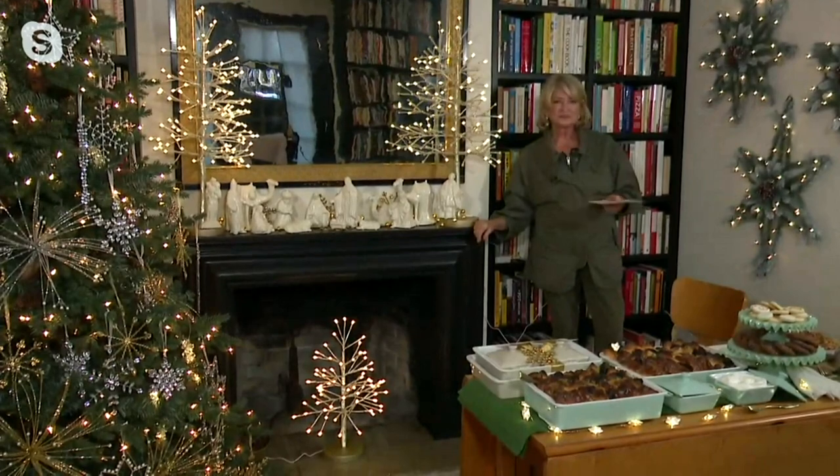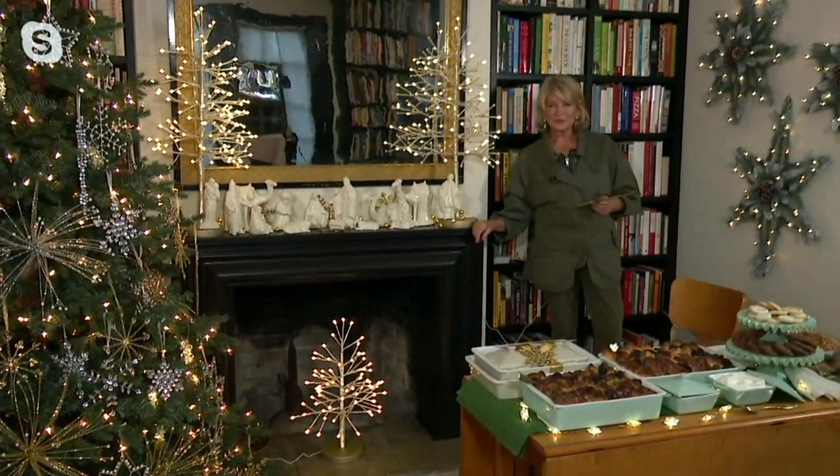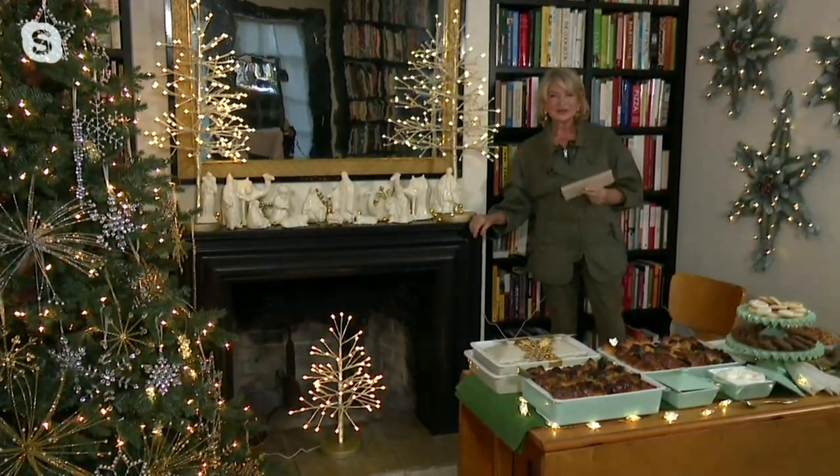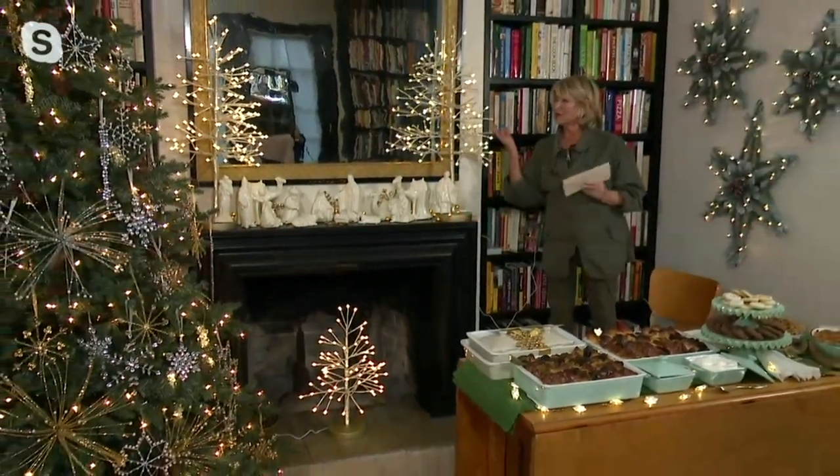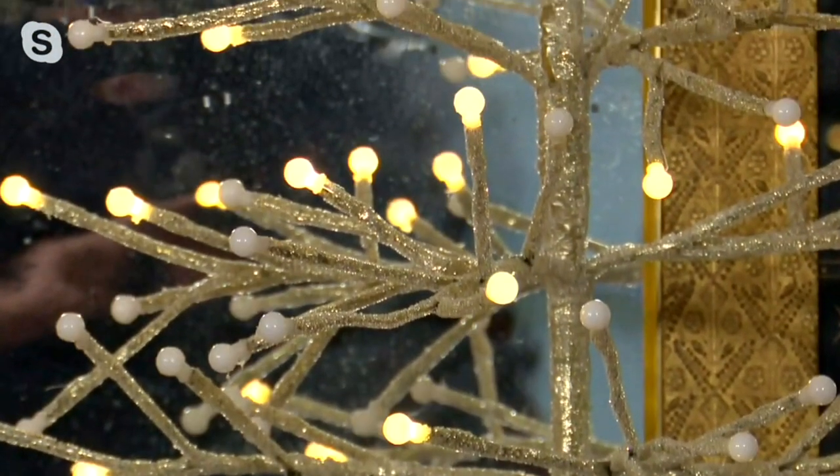You did the 24-inch in your fireplace and then two 36-inches — I love the way that you did that. The twinkle on this one is so beautiful.